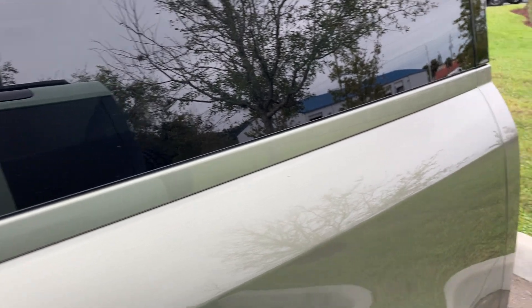Hello everyone. Thank you for joining me today. I'll show you this brand spanking new 2023 Range Rover Defender 90S.